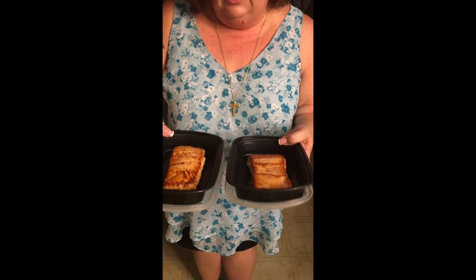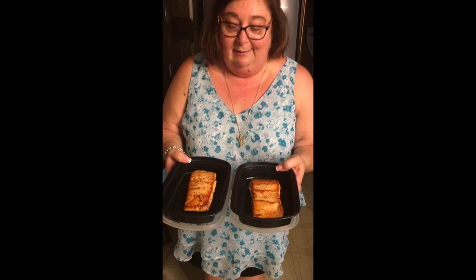The salmon is finished — put it in these little containers right here. Look at that beautiful color! They're still too warm to go into the fridge, so they're going to hang out on the counter until they cool down enough to put the covers on and refrigerate. These could go on top of a salad or be part of another meal. I'm not exactly sure what we'll do with them this week, but I know they'll make either a delicious lunch or a delicious supper. Delicious, quick, and easy salmon.